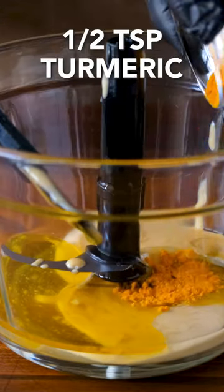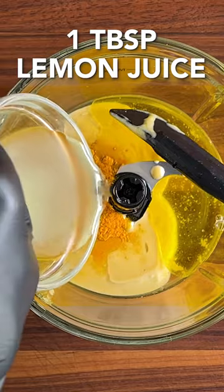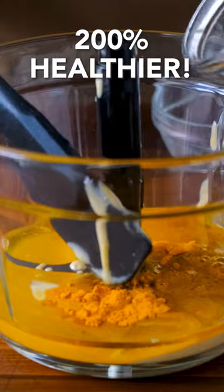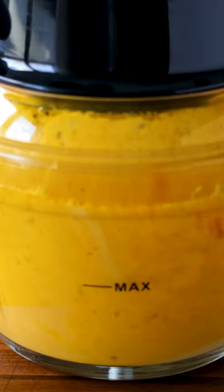Now let's add the healthy magic of this dressing: one half of a teaspoon of turmeric powder, a tablespoon of lemon juice, and the all-important freshly ground black pepper that makes that turmeric 200 times better for you. We'll give it a quick whirl to blend all these first ingredients before we add the ginger and the honey.